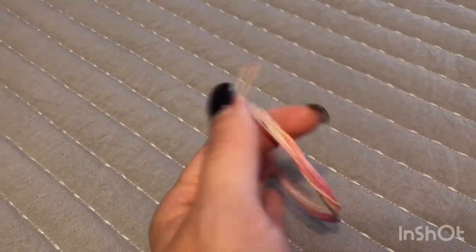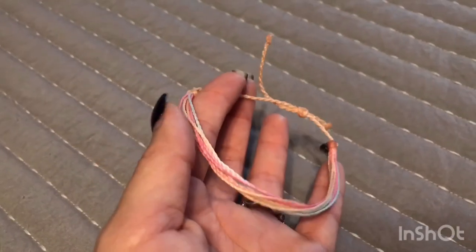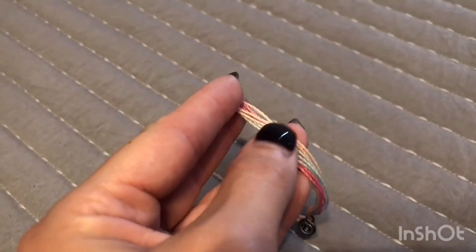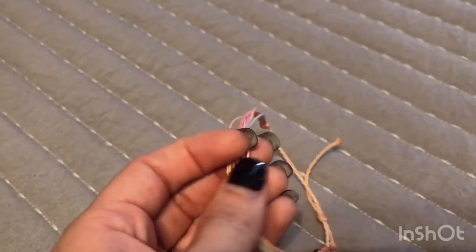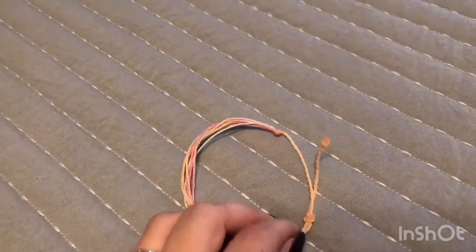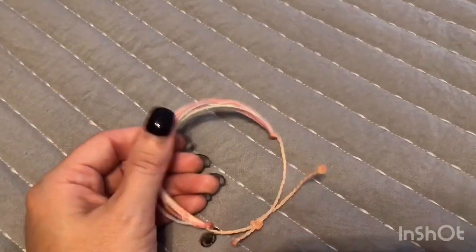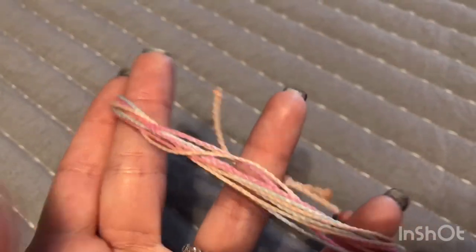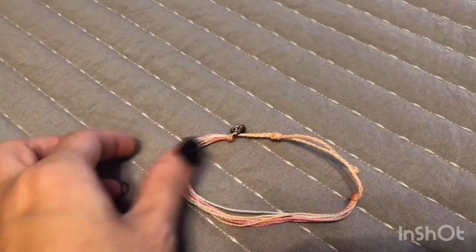Next is the Sunset original bracelet. It has colors of the sunset — a light blue turquoise, some pink, and some orange. This one was actually a free gift I received in my last order from the Pura Vida birthday sale. I really like this one too, especially because I love sunsets. I thought this was very fitting for me.